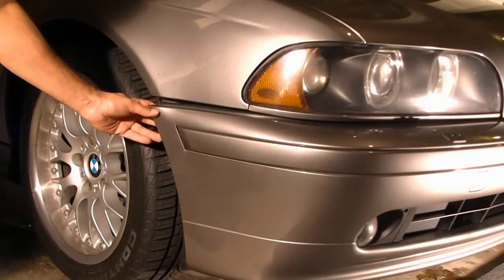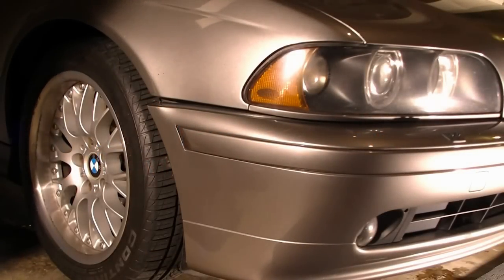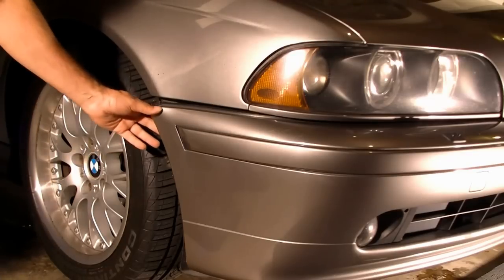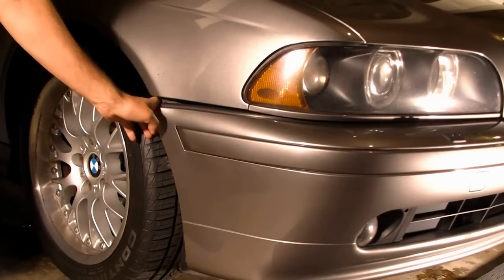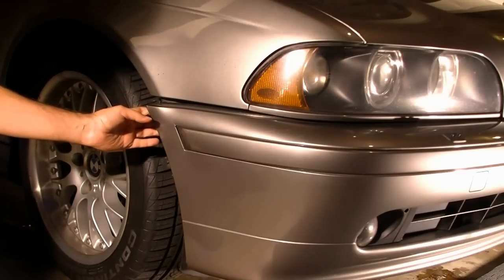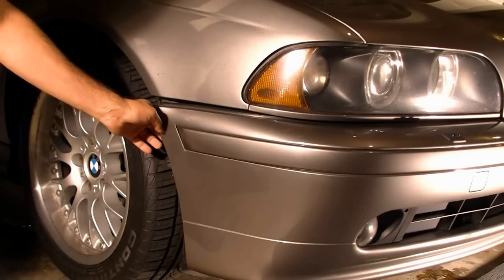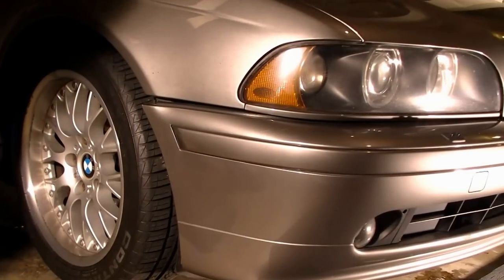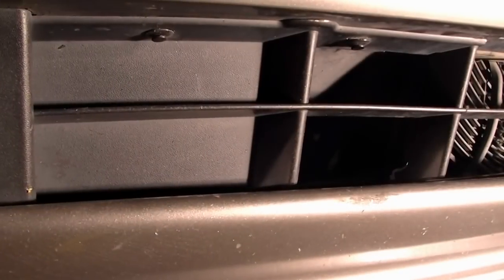The usual problem with these low-clearance BMWs: you'll park on a parking block, back up, and end up with the bumper ripped off from its inset. To fix this, I would have to open this, pull it out, and bring it back to its inset. Before we can access any screws to pull out the bumper,